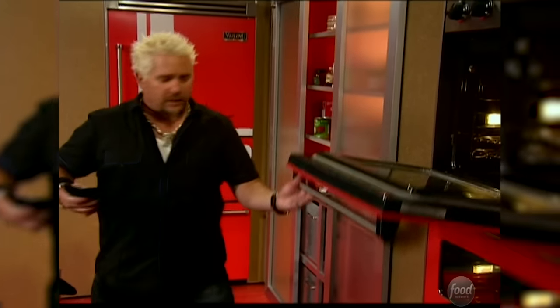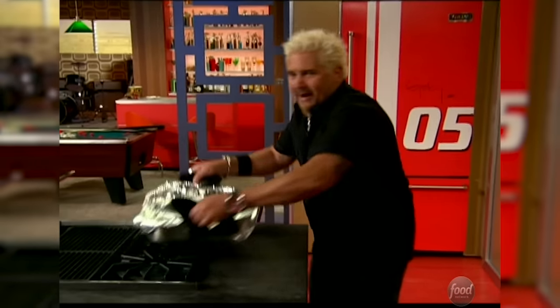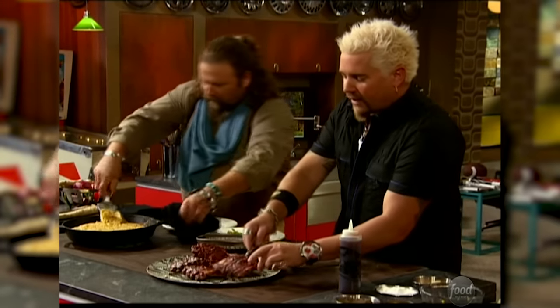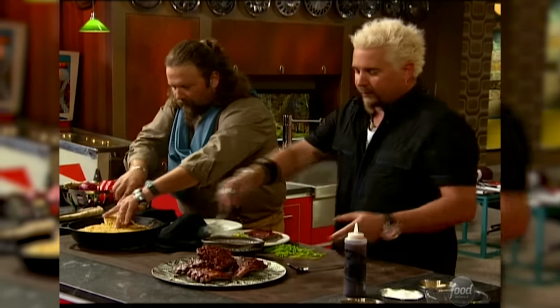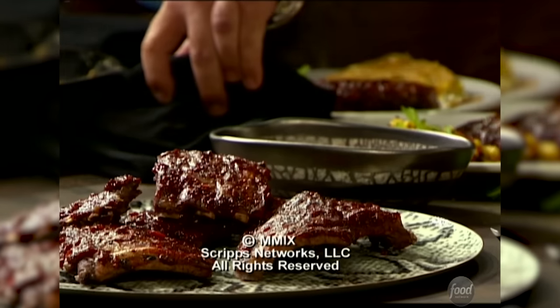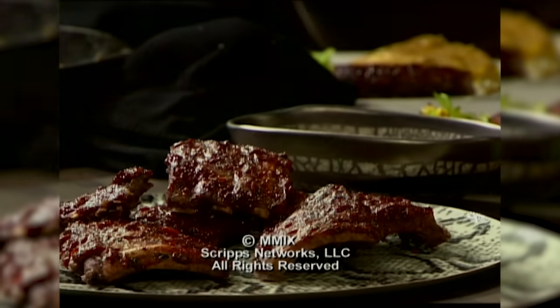Now I'm going to take these ribs, shake them off a little bit, and put a little char on them indoors. Then put them in a pan with a little beer, some onion and some garlic, tent it, throw it in the oven and let it go for a while. I grilled them on top here, and now I'm going to hit them with a little bit of this barbecue sauce. 300 degrees, about an hour and a half. A brined rib done with some vinegar, then hit with a little chipotle pepper and some raspberry preserves.